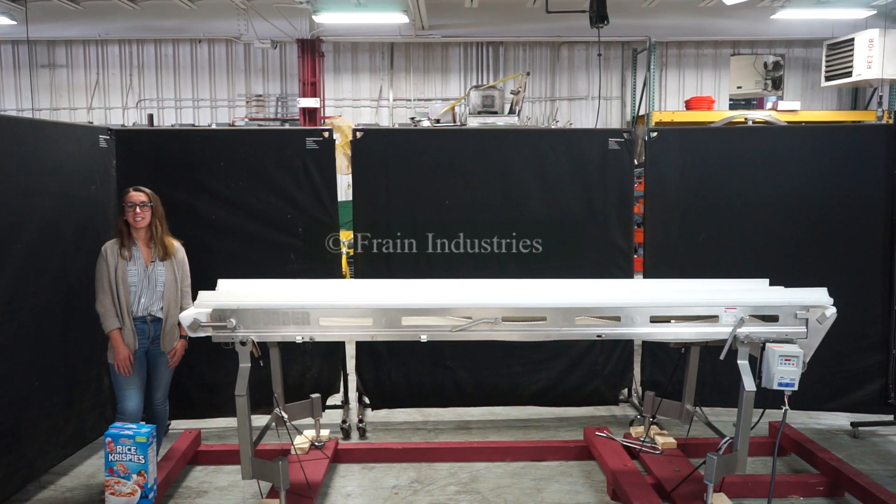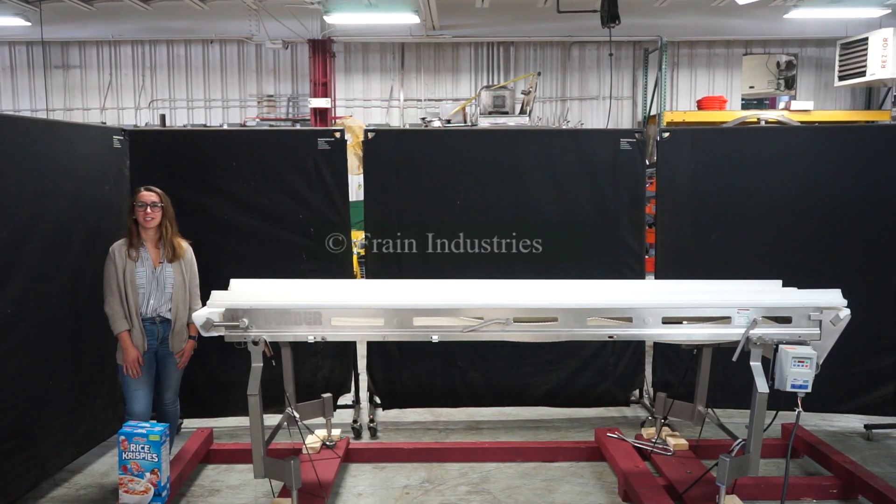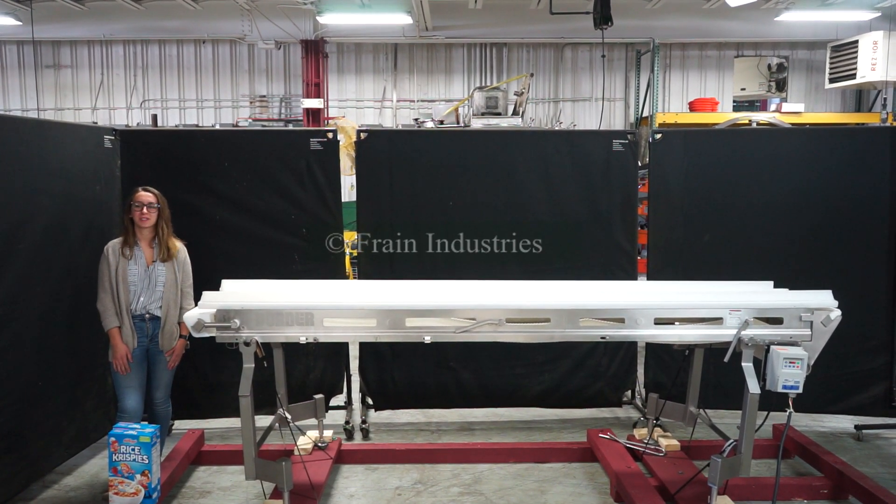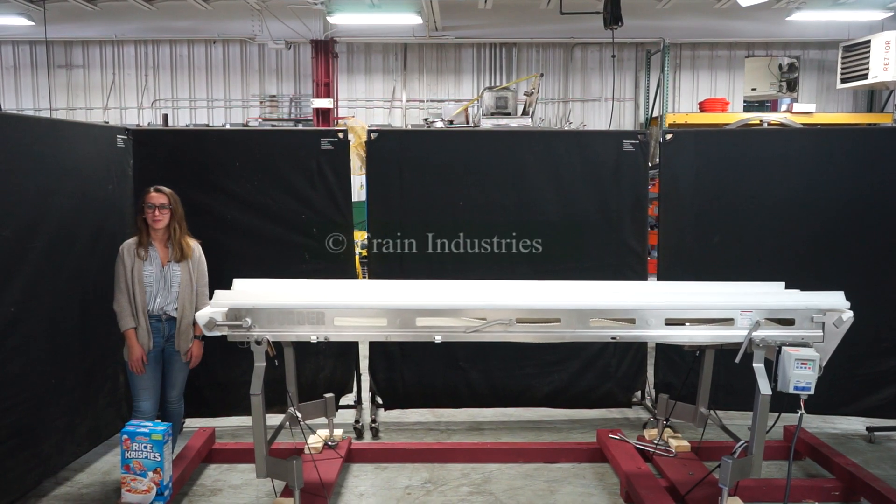Hi, I'm Elena with the Frame Group. Today we'll be cycling your Dorner 10-foot conveyor. This machine is currently set to three-phase, 480 volts. We recommend reading the manual in its entirety before powering on the machine.